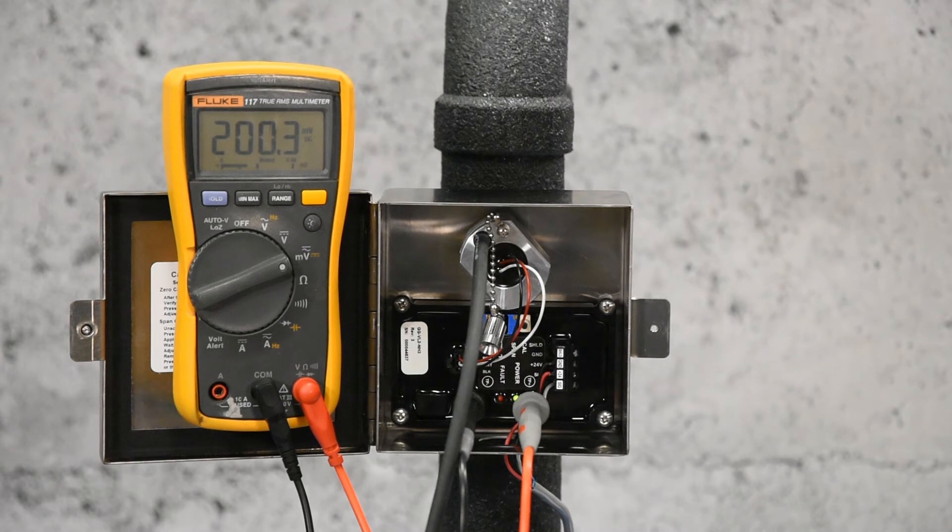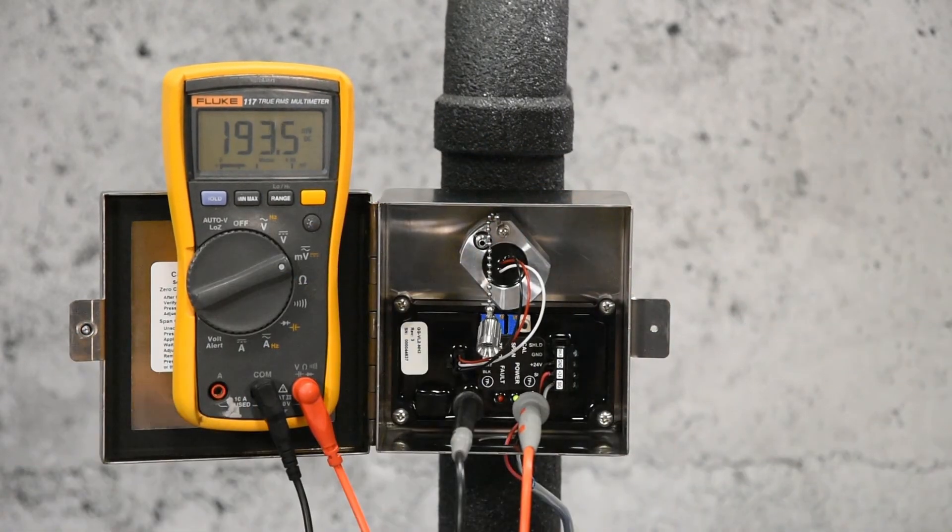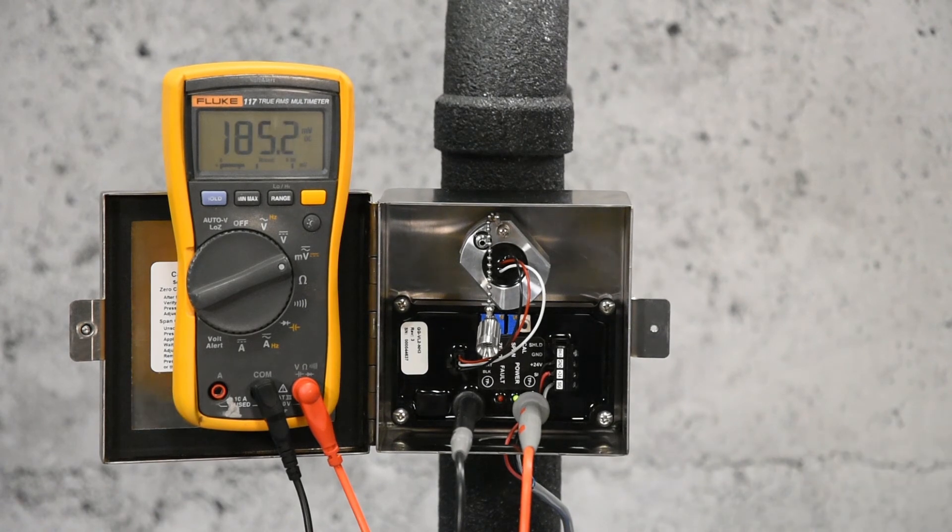Shut off the gas flow and remove the hose. The signal goes back down to 40 millivolts, but might take up to an hour to do so. To speed up recovery time, zero air gas can be reapplied to the sensor. Cal Mode will time out after 4 minutes.